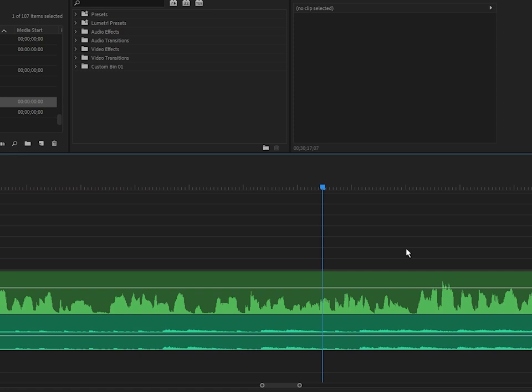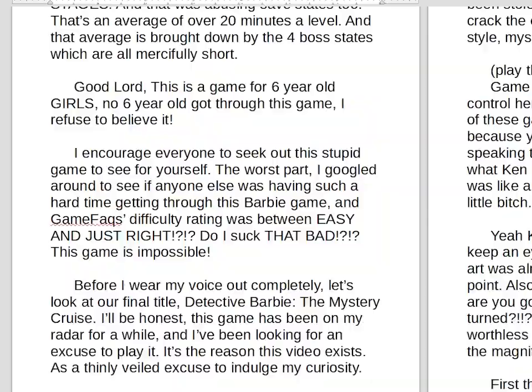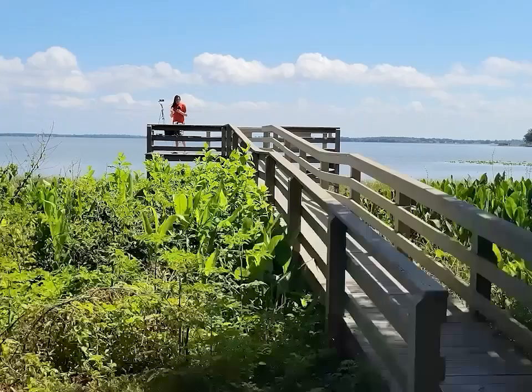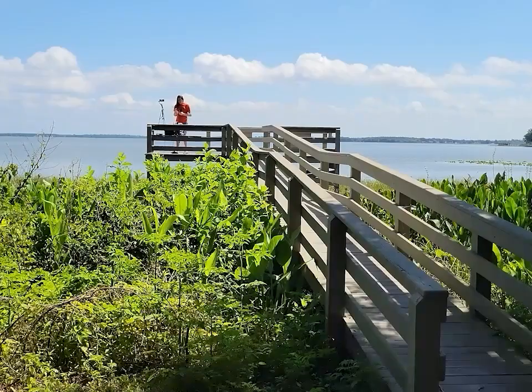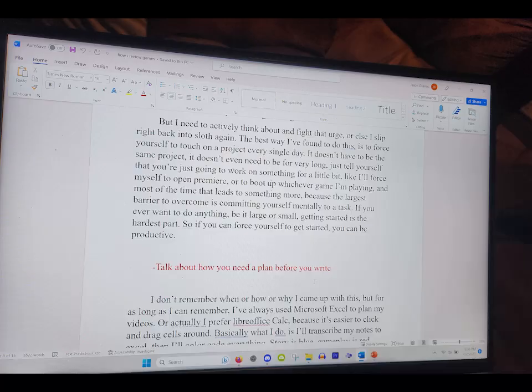Just like how I color code my notes, I also color code my script, but this time it's only two tones. Black is regular voiceover and red means live in front of the camera. I never write specific lines for myself on camera because I'm incapable of remembering them. I used to try to memorize entire paragraphs, but I wasn't able to do it, so I shortened it to sentences, then phrases, and eventually what I landed on was just writing bullet points for myself on camera. They're usually taken straight out of my Excel document — instead of writing prompts, they're speaking prompts. For example, last time I was on camera in this video, the only thing it says in the script is 'talk about how you need to plan before you write,' and then whatever comes out of my mouth is what makes it into the video.